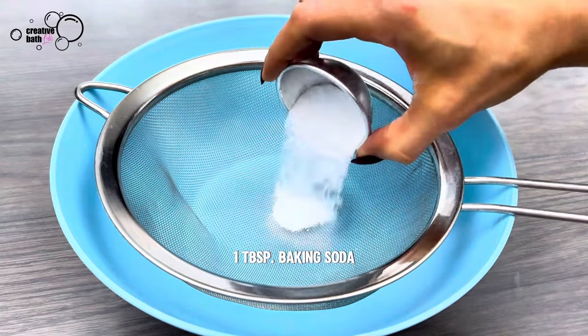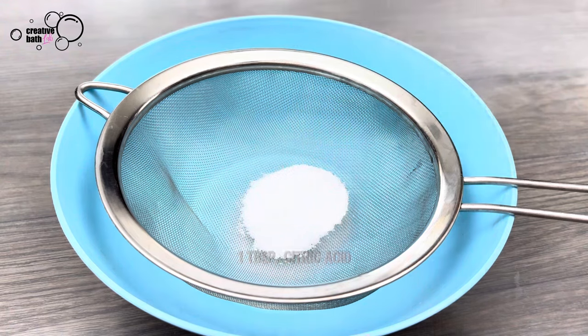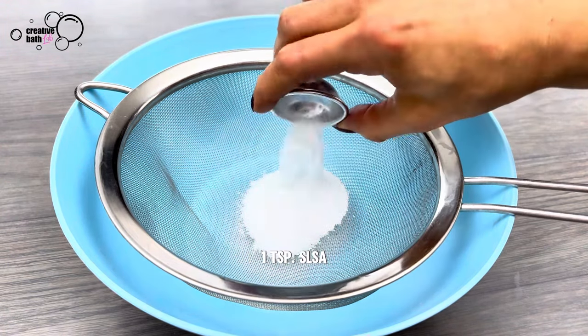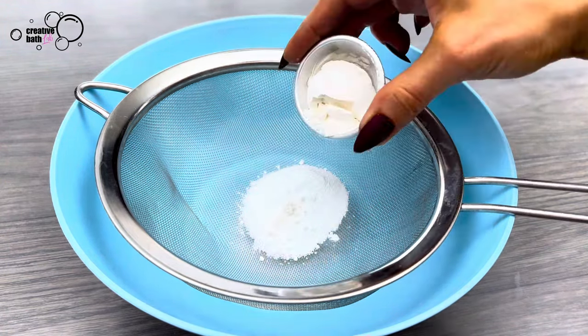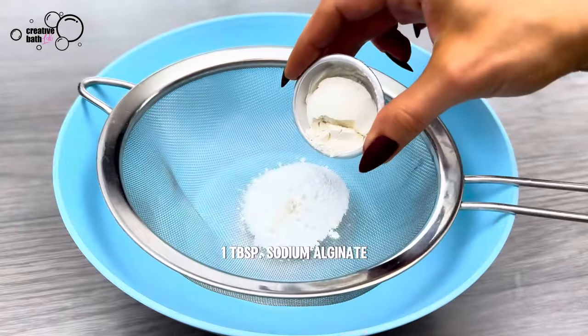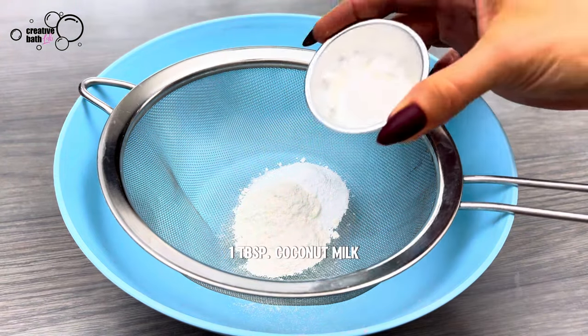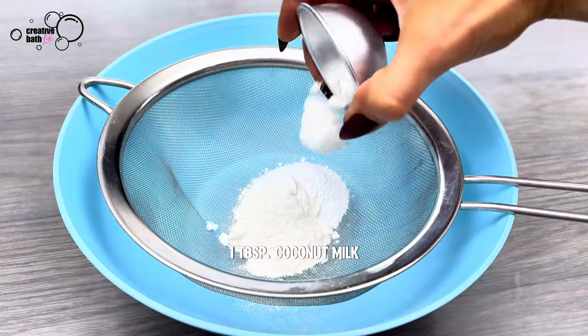The baking soda and citric acid help the pouring consistency and add a bit of effervescence. The SLSA adds a bit of foam and lather. The sodium alginate softens the water and it's perfect for this theme as it's made from sea kelp. The rest of the ingredients are beneficial to skin.